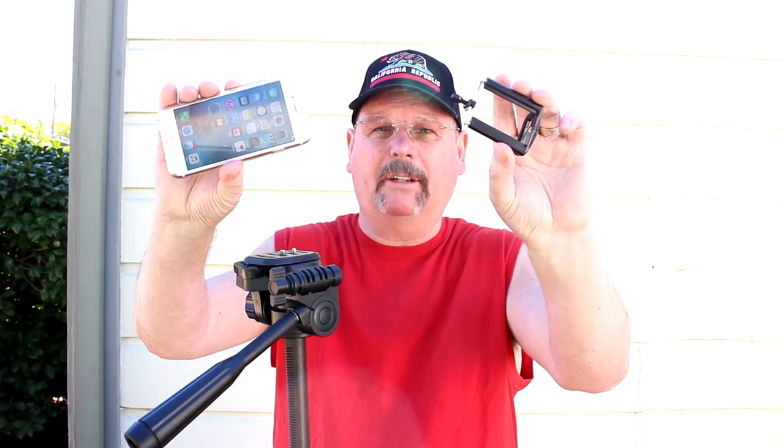Hey guys, thanks for stopping in. Today I wanted to show you the little cell phone tripod adapter that I use to hold my cell phone when I make videos. So come in closer and I'll show you how this little thing works.